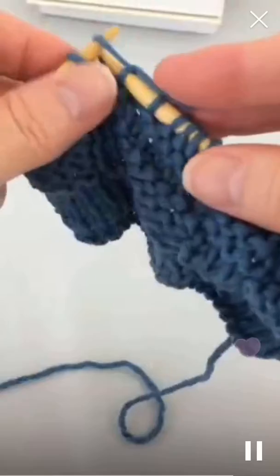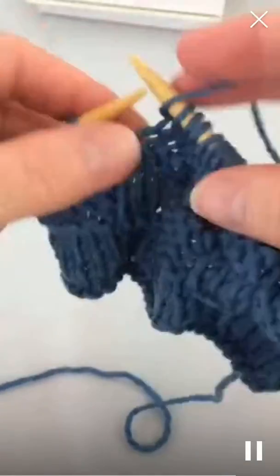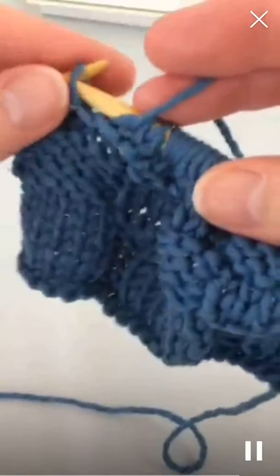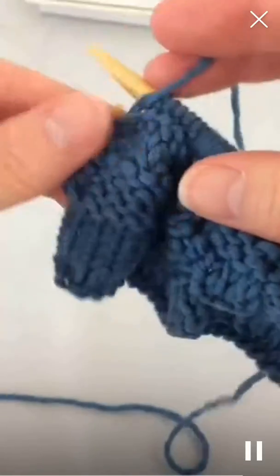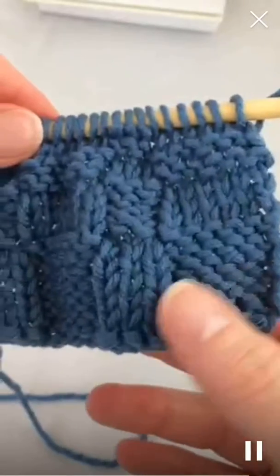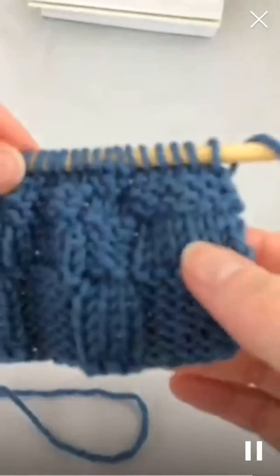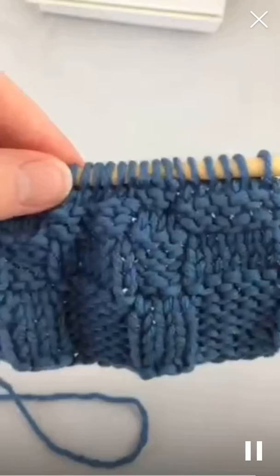Then purl six — one, two, three — and purl six — one, two, three, four, five, six. And you'll repeat those for a total of four rows. So we've got purl six, knit three across for six rows, and then knit six, purl three for four rows.